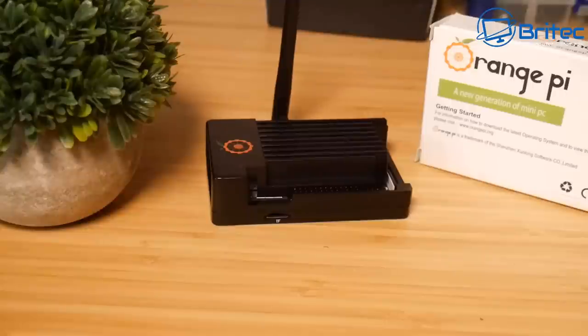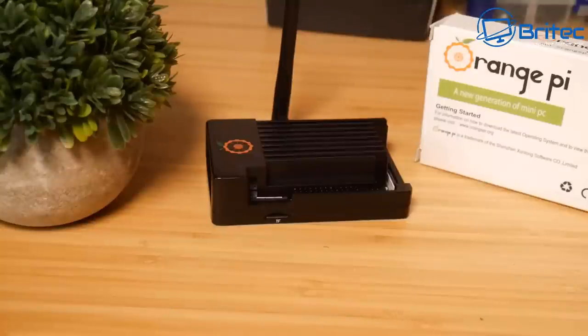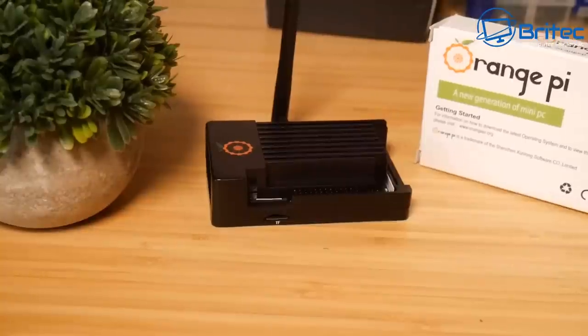That is the Orange Pi — the new generation of mini PC. If you want to see how to create the Android image and install it onto a micro SD card and boot to it, let me know in the comments and I'll make that video. Leave a comment and give the video a thumbs up — it helps with the YouTube algorithm. My name has been Brian from BradsecComputers.co.uk — catch you in the next one, bye for now.